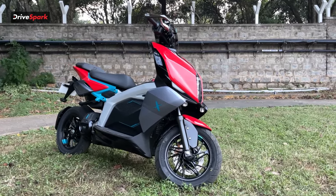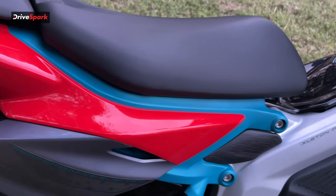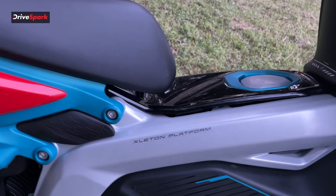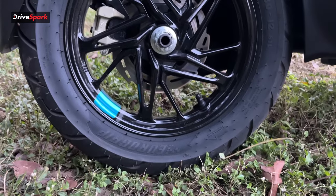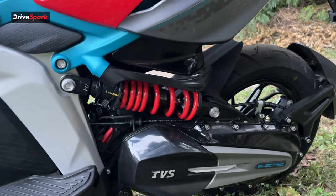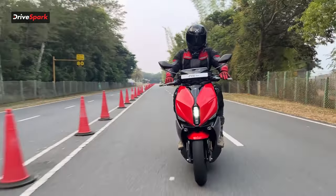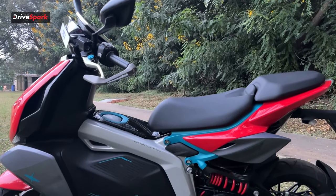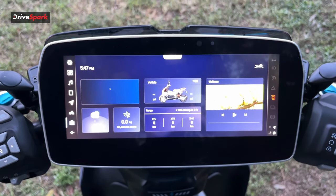Moving to the side of the scooter, it gets a split seat and a very sporty design. You don't get an actual floorboard; instead, you get large sculpted side panels that encase the central spine, which also acts as the charging port for the battery pack. Another highlight from the side is the 12-inch alloy wheels, and the offset rear monoshock adds to the sportiness even further.